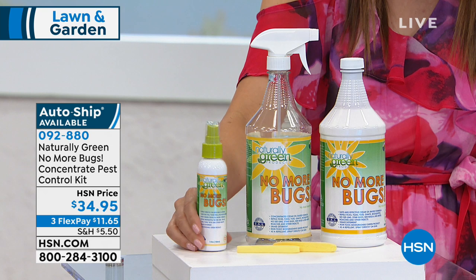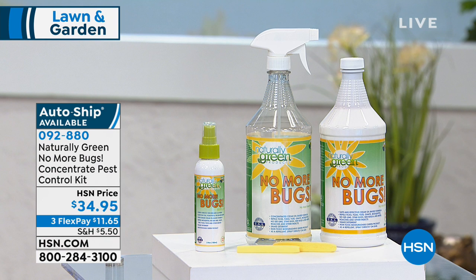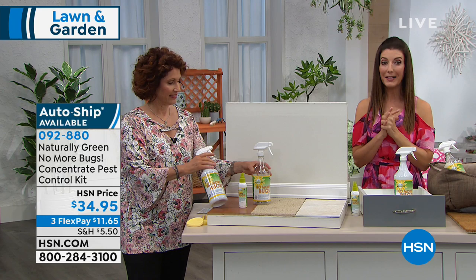This is getting rave reviews. We've had another configuration and it was getting a huge customer pick with a five-star rating. It's the first time it's back this year, and it's also available on Autoship. So if you loved No More Bugs the first time around, I would lock this in on Autoship so you don't miss out on this incredible value — $34.95, and it's available on Flex Pay as well.